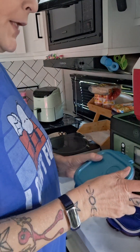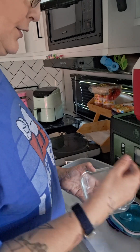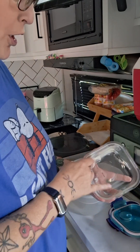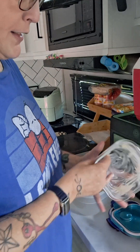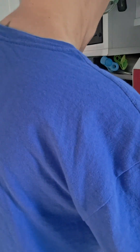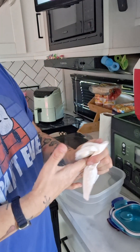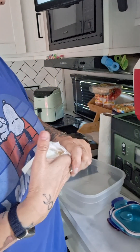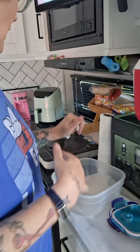The brownie mix is Ghirardelli double chocolate — she's made it a couple of different times and it's so good, very yummy. She doesn't have any walnuts and could add them, but she doesn't have any so she's making it regular.